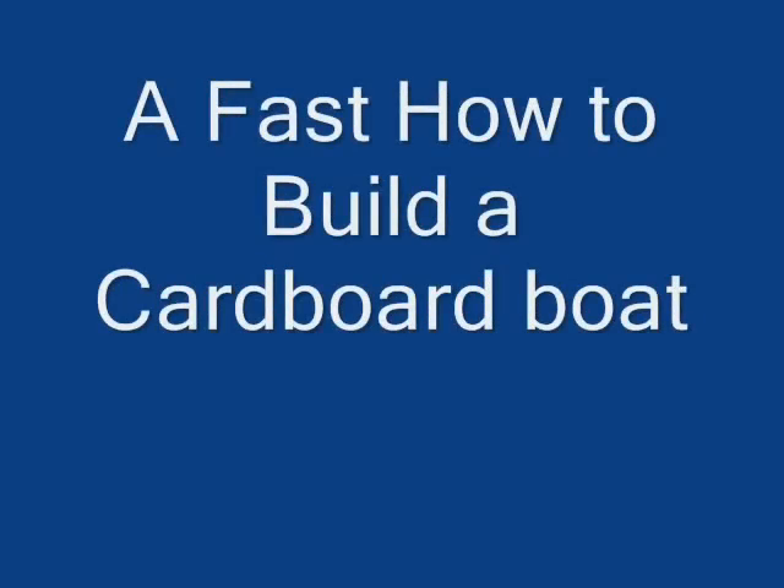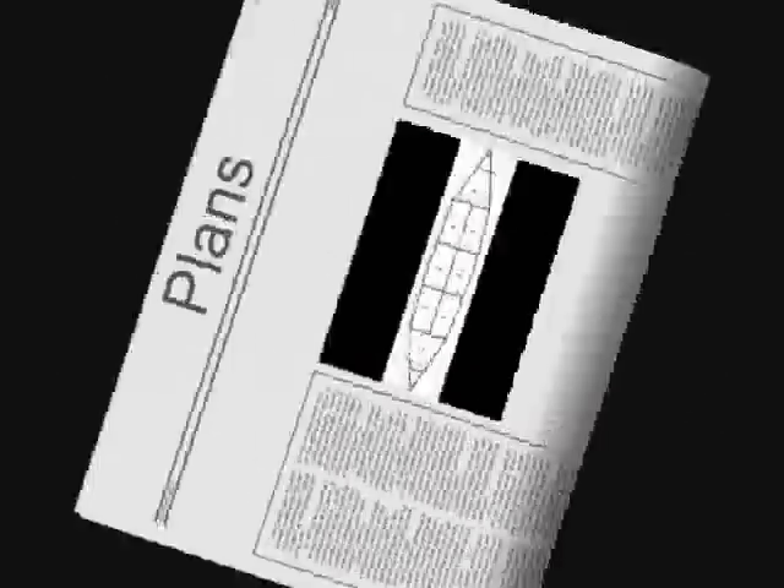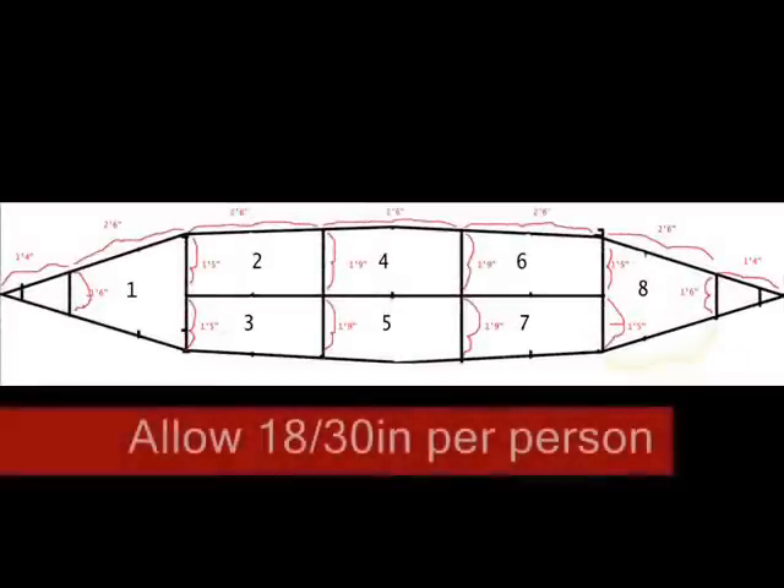The instructions here with the fast how to build a cardboard boat. First, plans. You always need plans. The main thing is allow an 18 by 30 inch place per person.